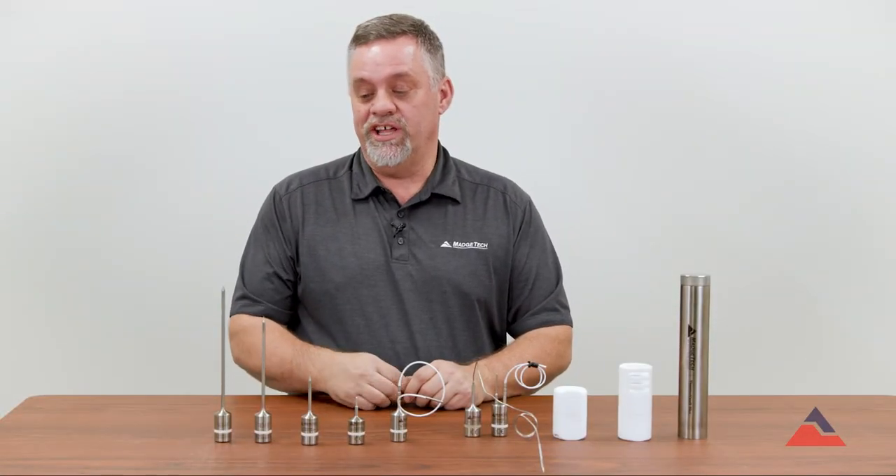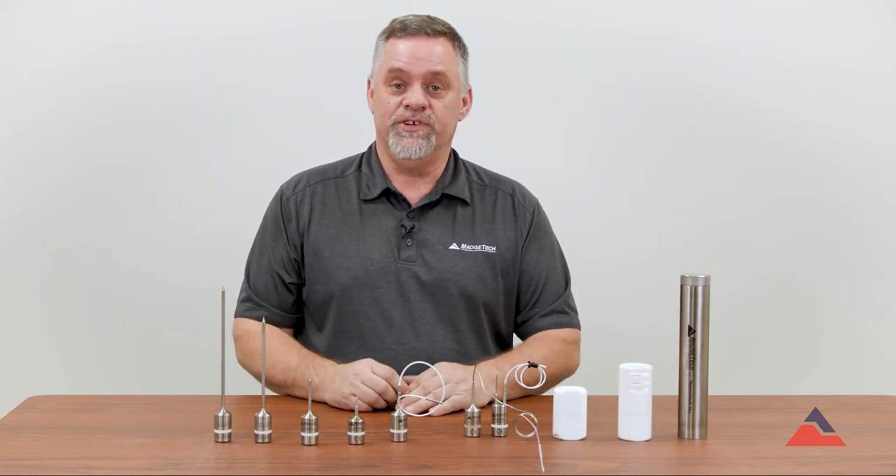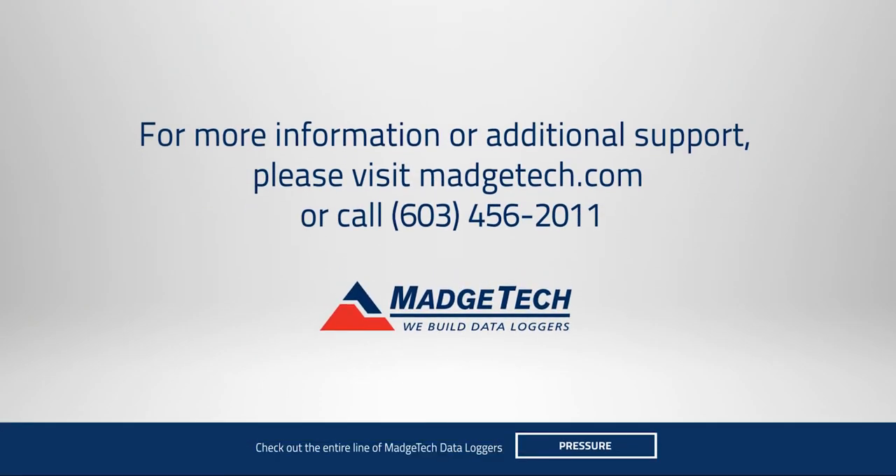If you have any questions on any of our HITEM 140 loggers, our thermal barriers, or any loggers in general, please feel free to give us a call, drop us an email, or visit us on our website at www.magtech.com.